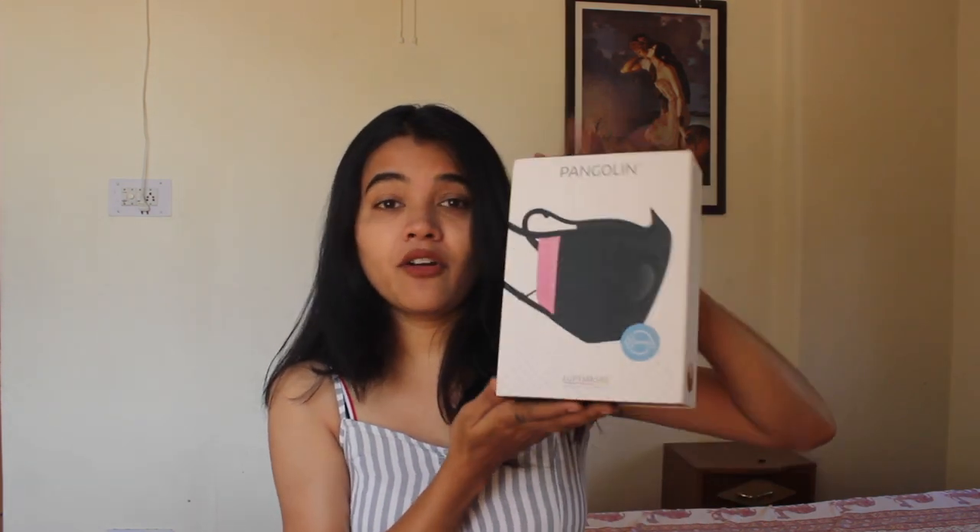First let me talk about the packaging — this is the box I got and I ordered it in this color. Let me also tell you the price: this is a 2,500 rupees mask. If you want to buy it and are satisfied with the qualities after watching, the link will be in the description box below. But watch the video till the end because there are a lot of features to cover.